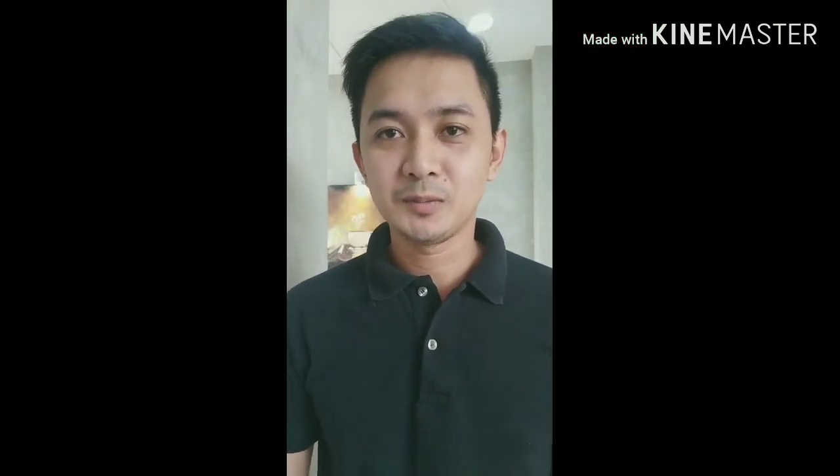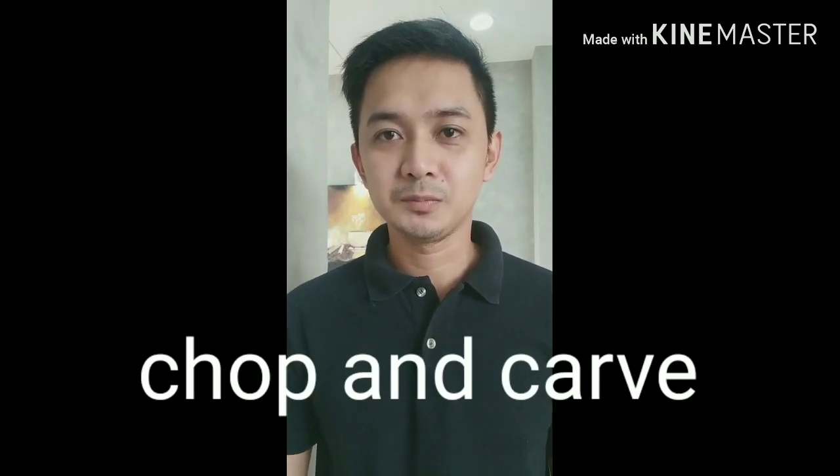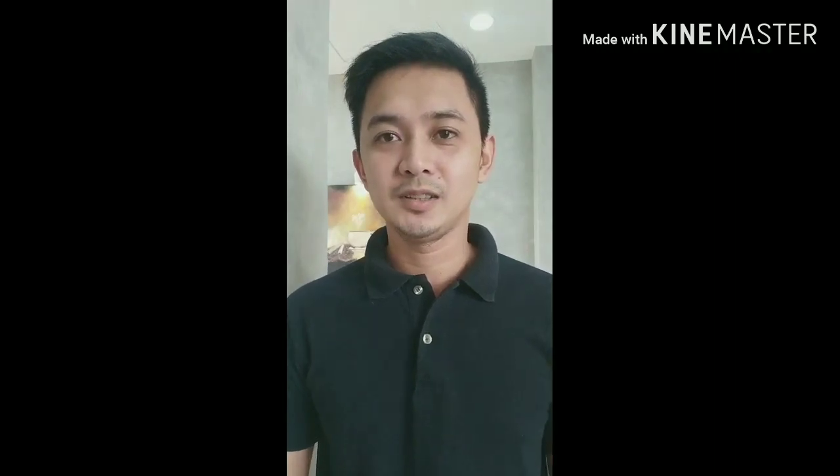Hi guys! Good day! Welcome to my channel, Chopin Carb. Today, I will show you how a root crop turns into a beautiful flower. So let's do it!